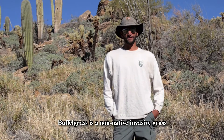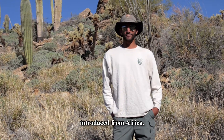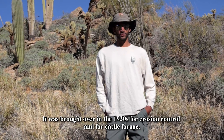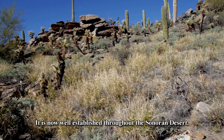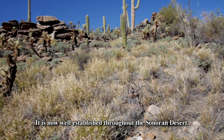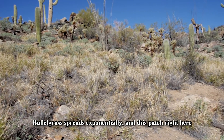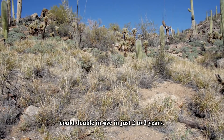Buffelgrass is a non-native invasive grass introduced from Africa. It was brought over in the 1930s for erosion control and for cattle forage. It is now well established throughout the Sonoran Desert. Buffelgrass spreads exponentially, and this patch right here could double in size in just two to three years.